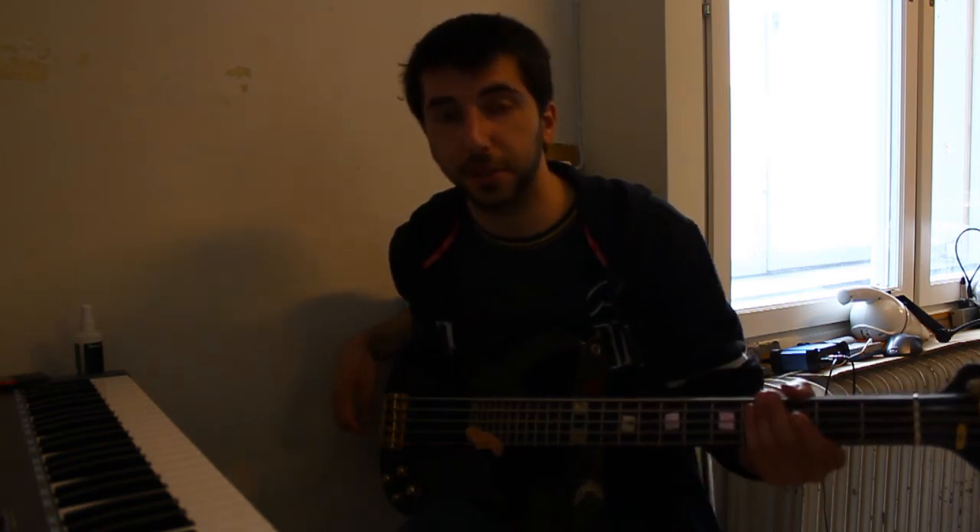One day I was sitting and recording, and I thought, man, this sounds crap. I had a guitar chain in Reaper that I had worked on for several hours, and I just couldn't get it to sound good. So I just changed the strings. The sound changed — it was fantastic.